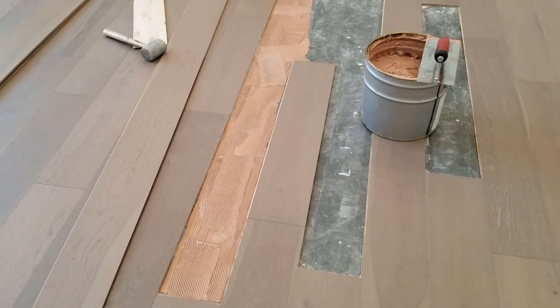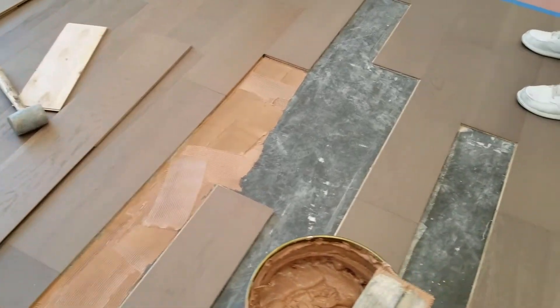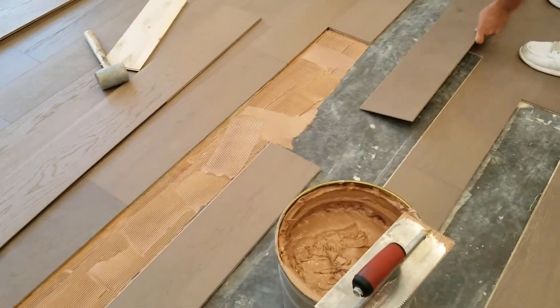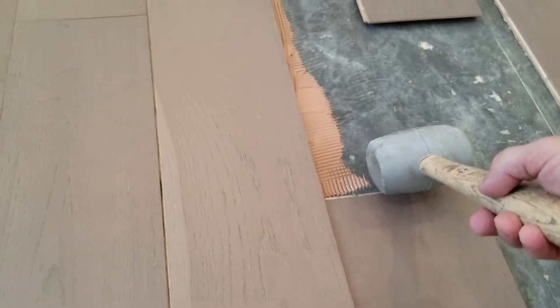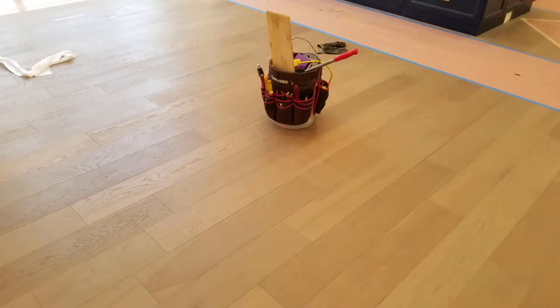We're getting ready to insert the boards — we already put in one just to see how they look. We picked through a bunch of them to make sure they look good and don't stand out next to any of the other boards. We just gently take the sides off and tap them in with a hammer, and once you're done, you can't even tell we were here.